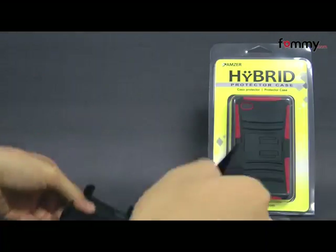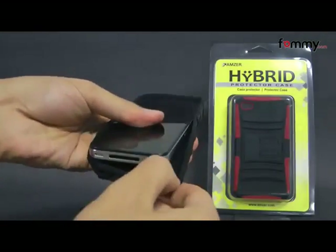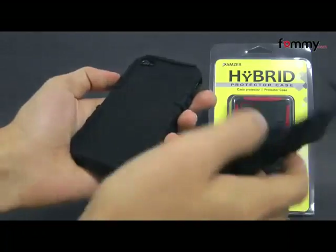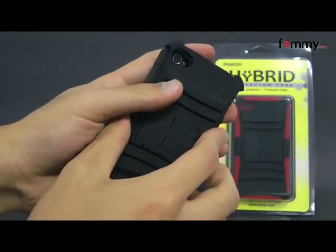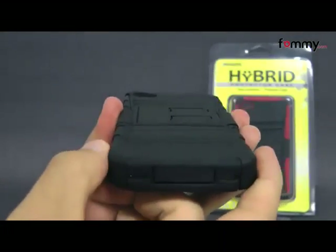It's pretty simple to use. Just take your iPhone 4 or 4s and slip the silicone skin right over it. After that you take the polycarbonate shell and place it right over the skin, and after that you should be good to go.